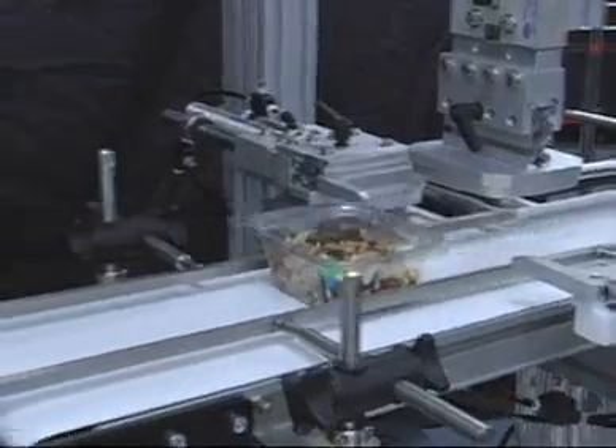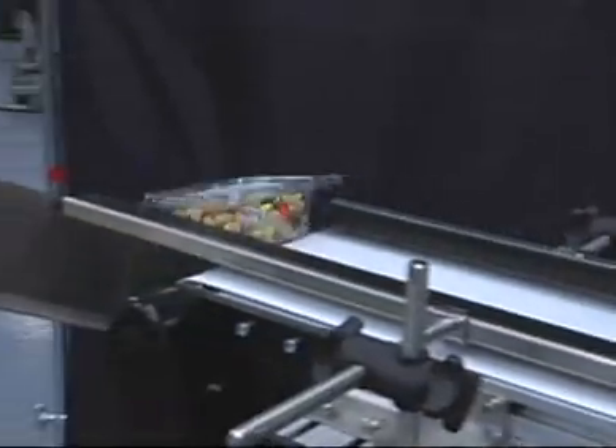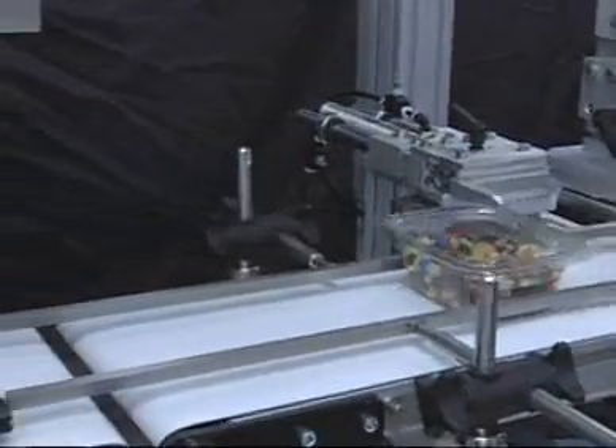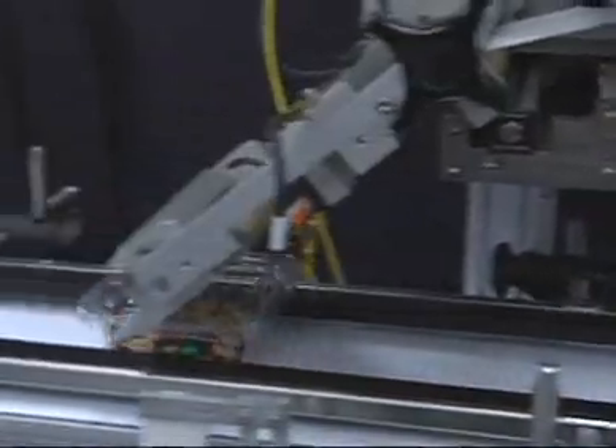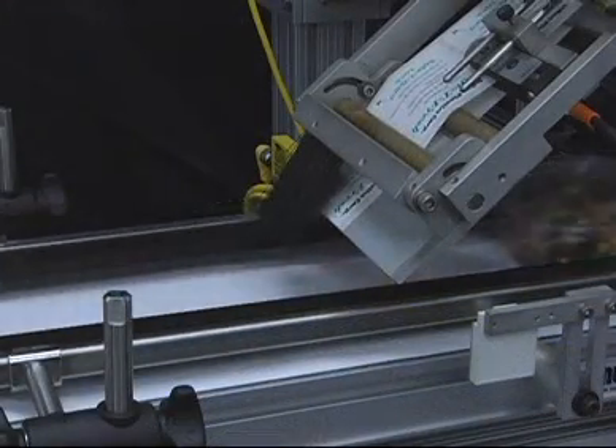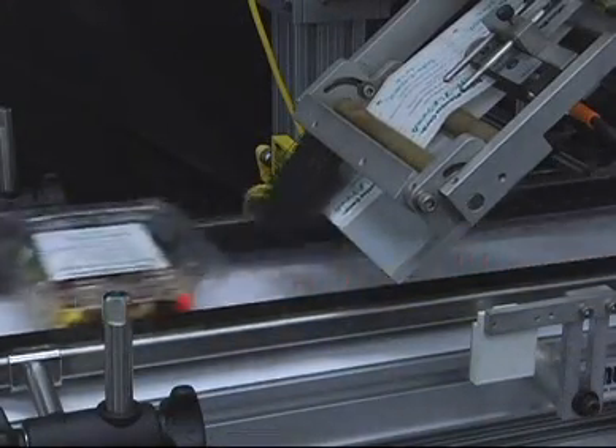Inline's modular build concepts allow for an integral top labeler to be added after the closer on the same frame. This concept saves space and money from sharing some of the structure. Top labeling is the most common and easiest way to apply a label, but we can accommodate any label position.